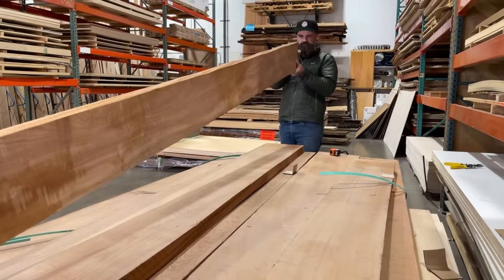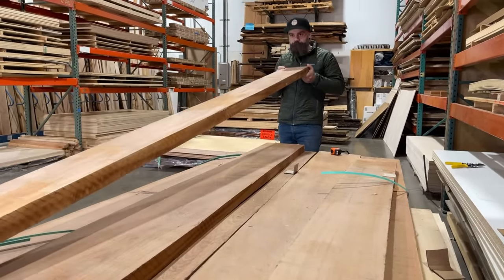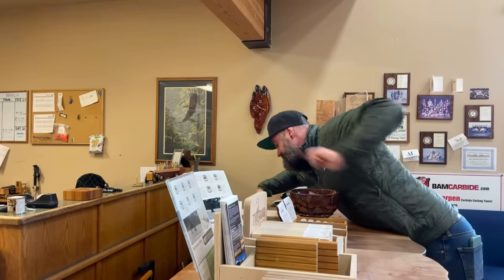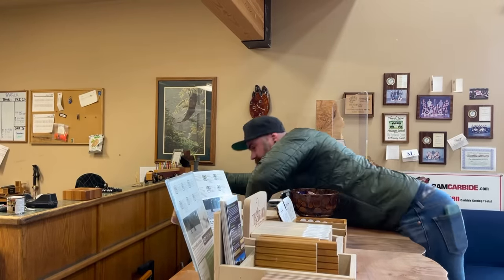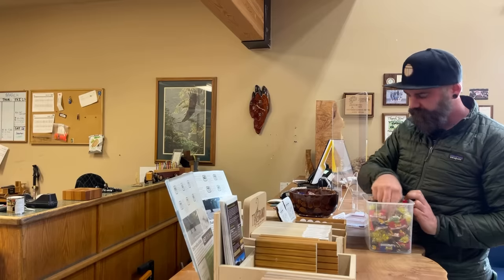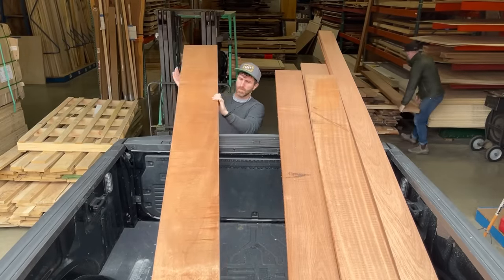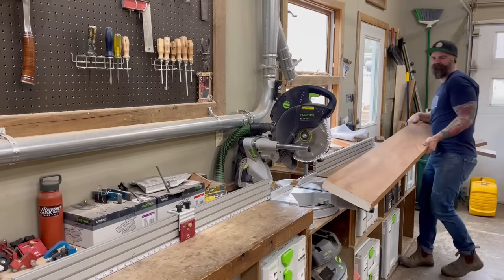So I headed to the hardwood center, my local hardwood supplier, and I found some nice 8-quarter sapele. I also found some 3-quarter sapele and figured between those two I could make two awesome chairs. While I was there I also snuck behind the counter when nobody was looking because that's where they hide the good candy. With candy in hand and our bill paid, we loaded up our sapele into the back of my truck and headed home to start ripping off some chair designs from some fancy schmancy website.